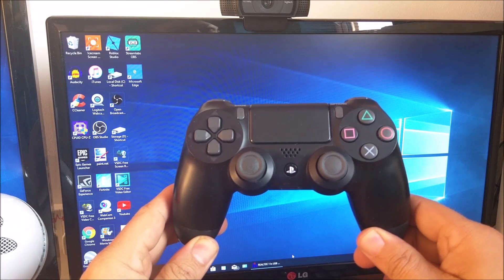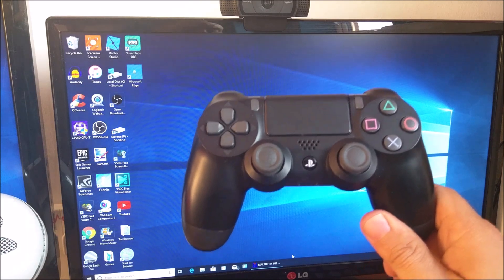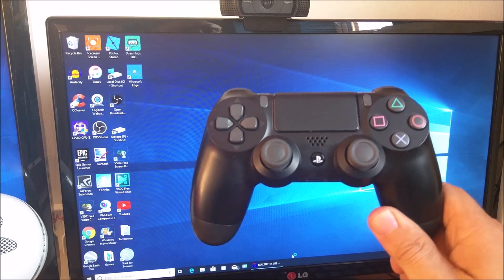Welcome back YouTube to Rick's YouTube channel. On today's video I'm going to show you how you can use your PS4 controller on your PC to play Fortnite.